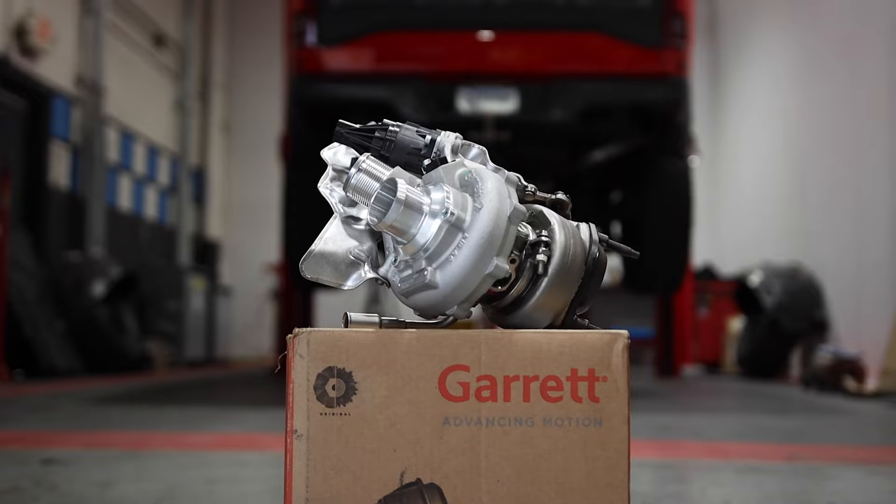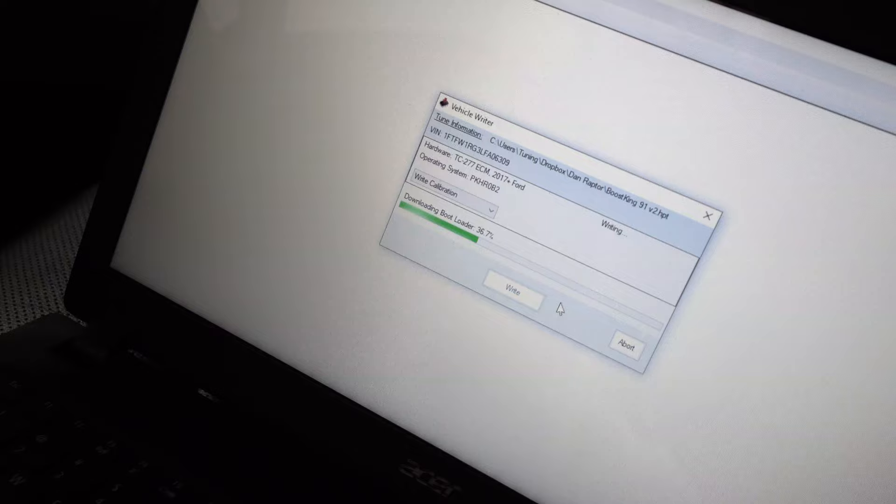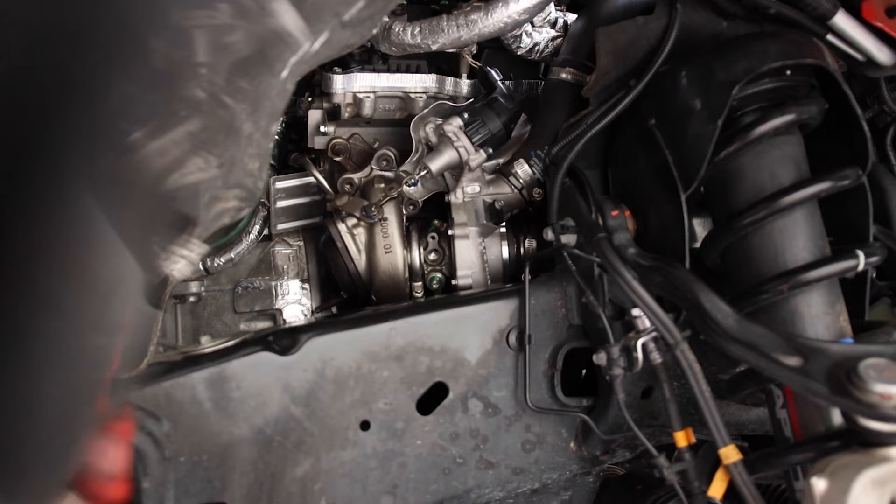So let's break it down. We put the Garrett turbochargers on our Ford Raptor as well as the Garrett intercooler core, cold air intake, and exhaust. Then we did a custom tune using the HP Tuners device. These turbochargers are capable of around 700 horsepower.